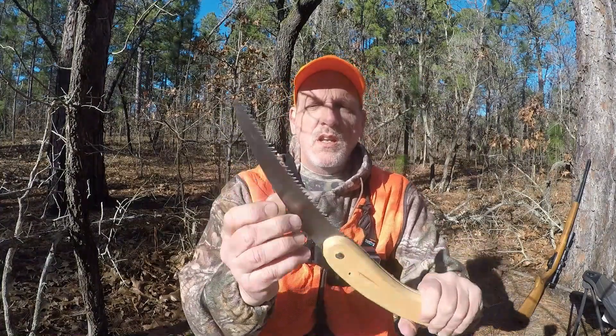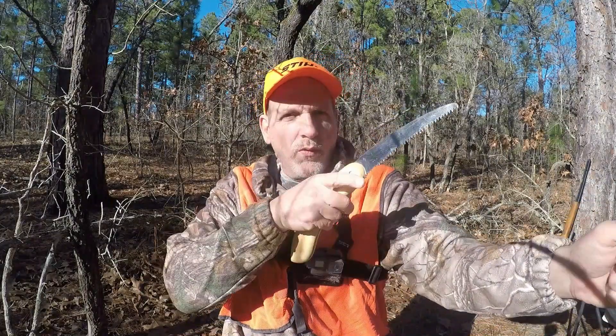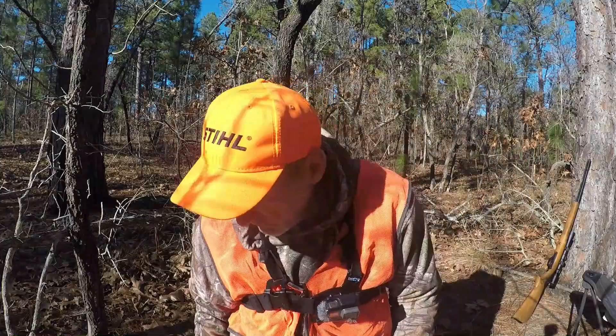This is real important — a little saw. You can make a blind out of it, or you can cut a straight stick to use as a shooting stick, or one with a fork in it if you forget your shooting sticks. That's awesome to have. That's always in my backpack — all this stuff is always in my backpack.